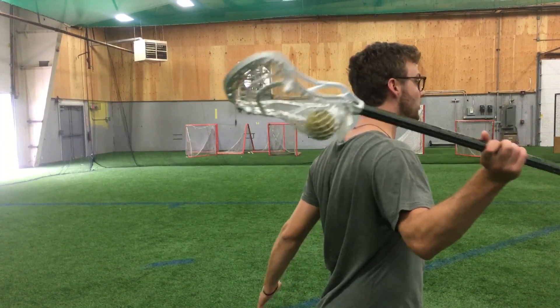One of the biggest things you want to work on while developing a really solid, effective overhand shot is hiding the ball from the goalie. This is something you can really only do effectively overhand, which is why that overhand shot is so dangerous. What I mean by hiding your shot is being able to stick your stick behind your body so that you can get as far through your motion as possible before the goalie is able to pick up the ball.